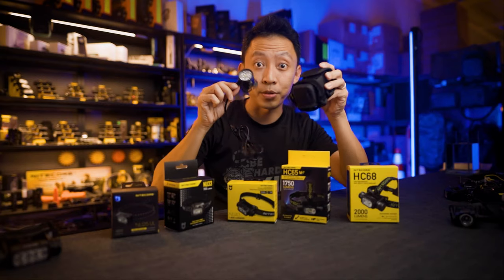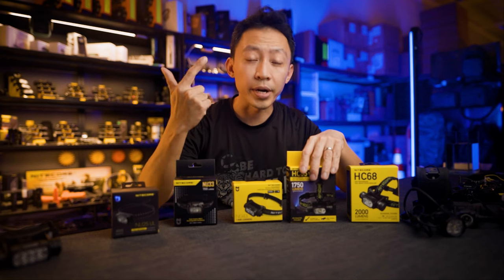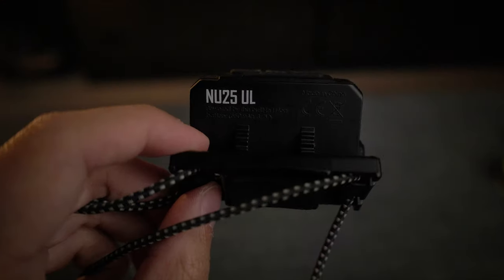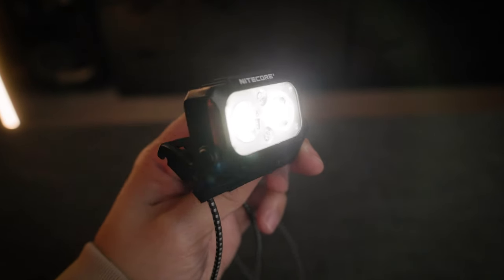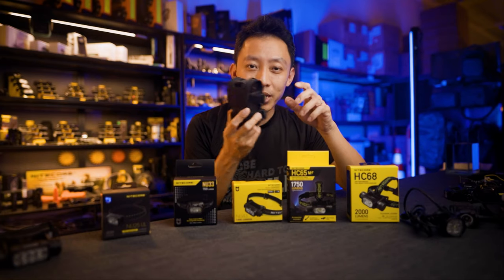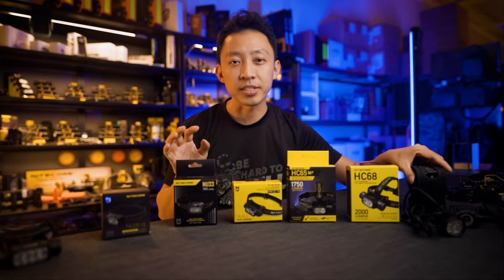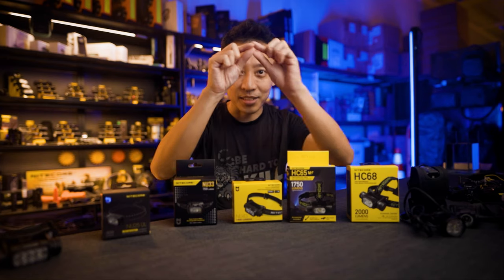The difference from one end all the way to the other is weight, brightness, and run time. The smaller the headlamp, the smaller the battery. Smaller batteries are not powerful enough to support high brightness, and even if they can, there's not enough run time as you burn through the battery pretty quickly. If you put a really big battery in there, it becomes too heavy and you have to mount them to helmets or run external battery packs. Across all brands you'll see this universal pattern — it's just physics: weight, brightness, run time. It's a triangle.